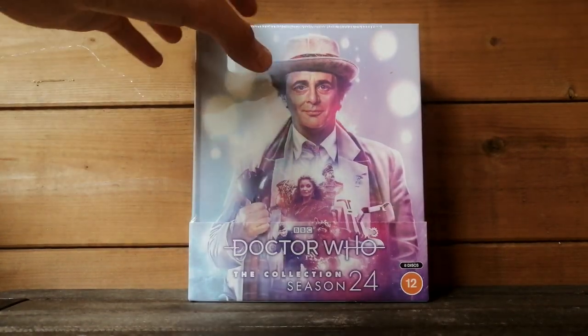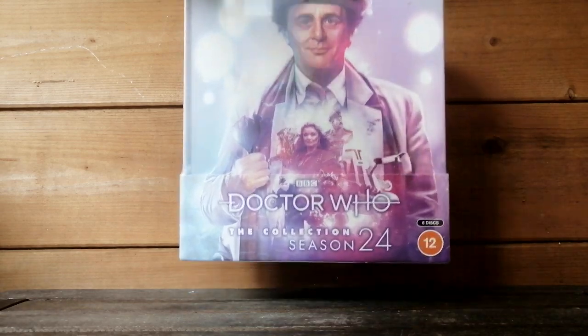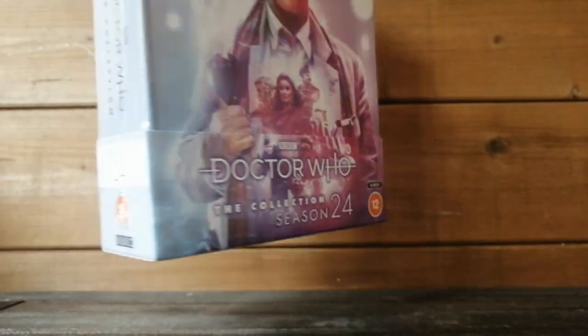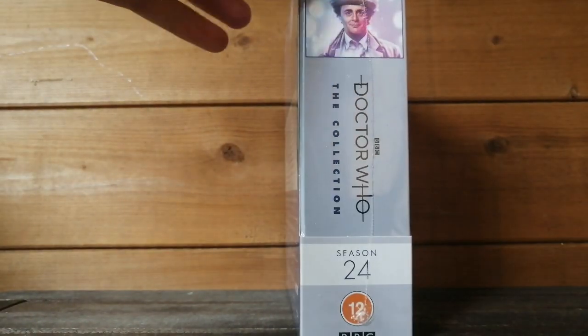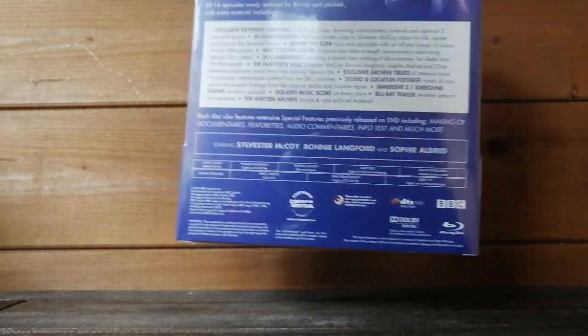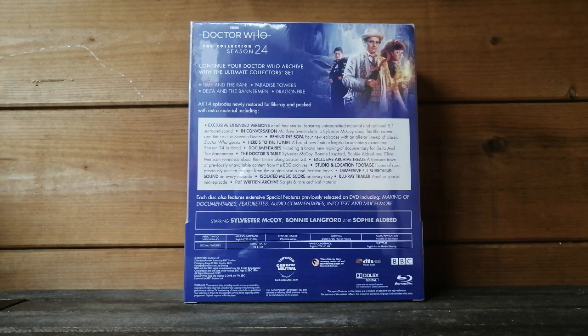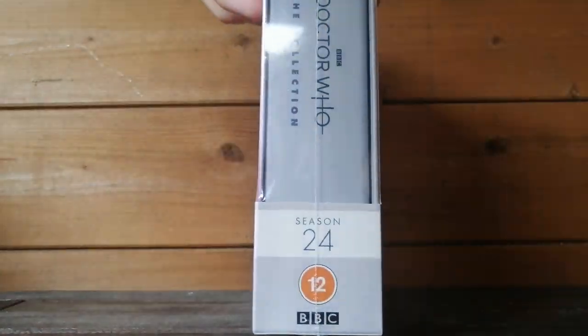So let's just look at the packaging. It's still in its cellophane, but I'll get rid of that in a minute. Obviously that's the front that you've had a nice look at. It's got the beautiful new 12 logo, which I think looks a lot nicer. And eight discs as well. Turning over to the spine — we've got McCoy up here and it's quite fat. I believe it's about the same width as Season 14, if that's any comparison. And here is the lovely blue back — we will be going through some special features together in a minute.